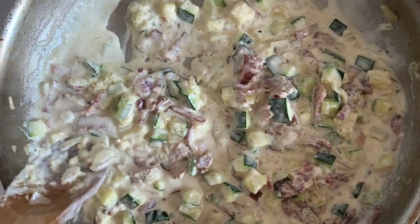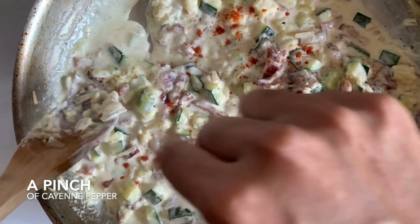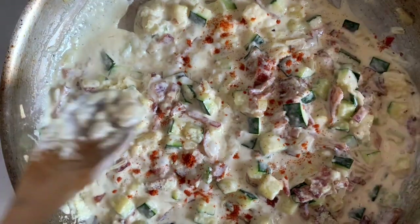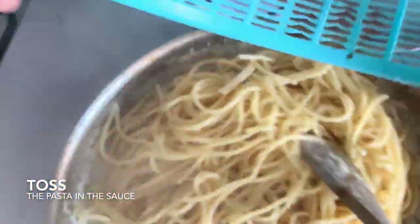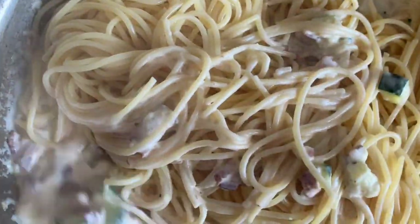Now I'm adding a little bit of cayenne — depending on how spicy you like it. I like spice! Our sauce is nice and thick, pasta's out of the water. She's going to work her magic and we're going to send you a photo of the finished product.